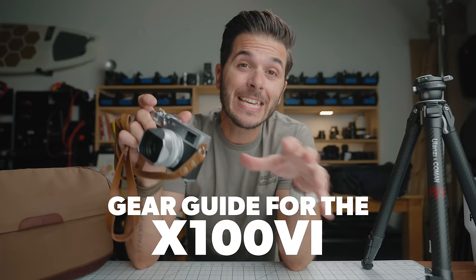In yesterday's video on the Fujifilm X100 Mark VI, a ton of you asked questions about the things that I've added to my camera. Some things are just for fun, like a really good looking strap, but some things have much more utility. Today we're going through all that — my gear guide for the X100 Mark VI. I have about a dozen things on the list, so let's jump into it.